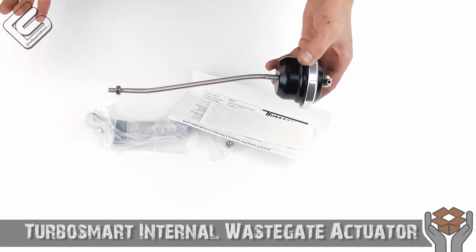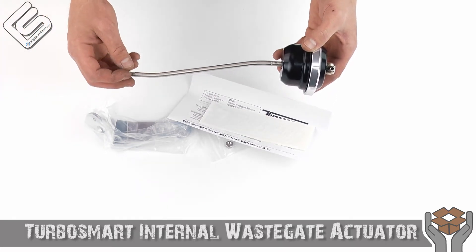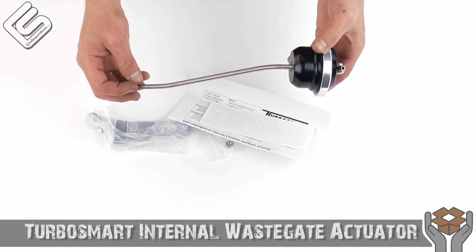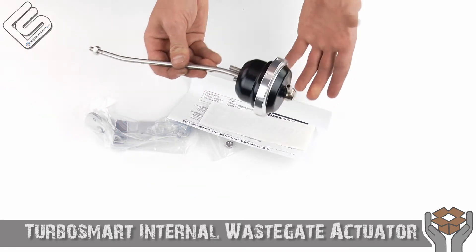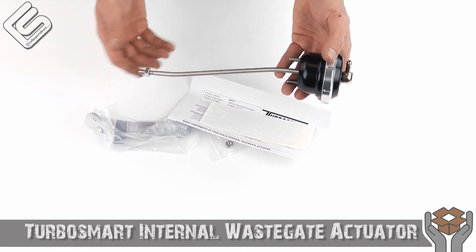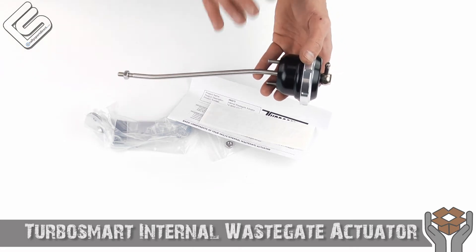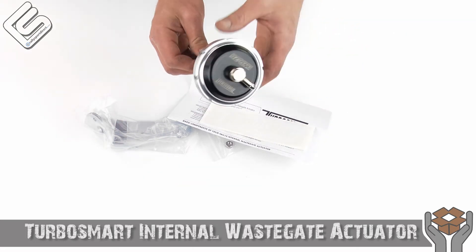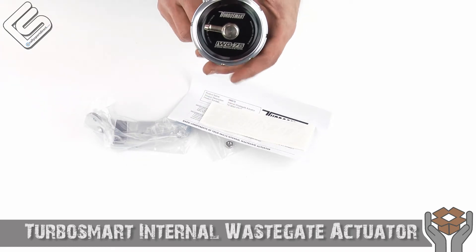I know a lot of guys, especially recently, it seems like a lot of the Evo guys are getting really, really good results with their stock turbo — like incredible results. And this could definitely help you along the way. Part of the limitation of the stock turbo is just how much boost you can run out of it — not because the turbo's not capable of it, but because the wastegate actuator just probably can't support it. And so TurboSmart comes to the rescue with this awesome product here.